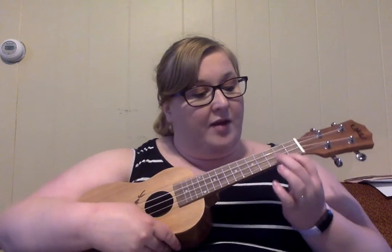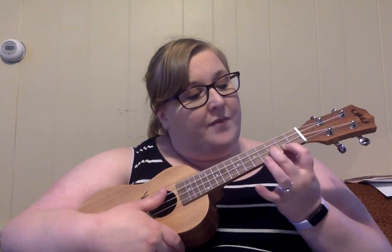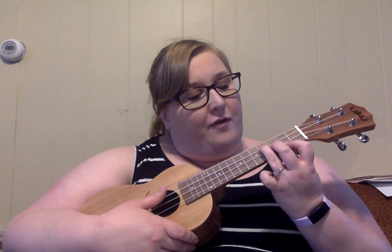We have E minor, which is what some people would call a staircase chord. So you put your first finger on the second fret of the first string, second finger on the third fret of the second string, and third finger on the fourth fret of the third string. It's kind of like a staircase.